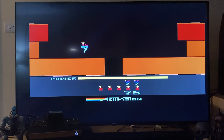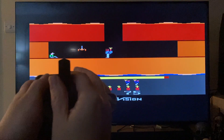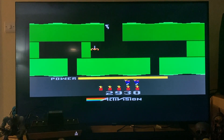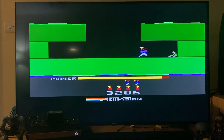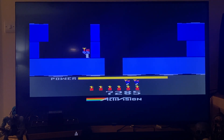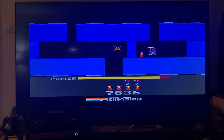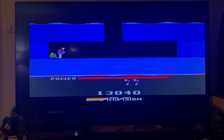Just hearing that Atari sound. Trying to get in shot while playing with the joystick and I died, but here's the joystick — it controls really nicely, very responsive.